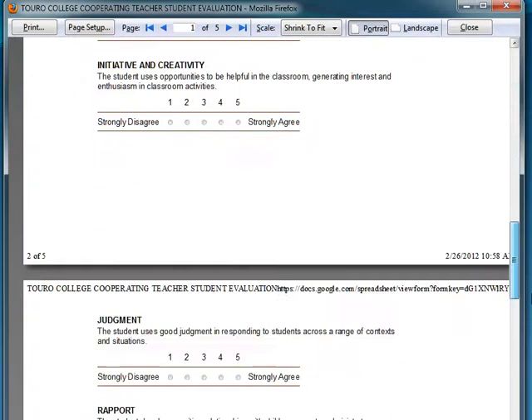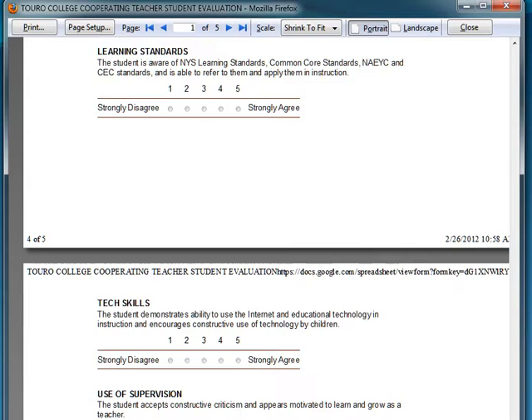Remember, at the bottom please press the Submit button. Thank you very much.